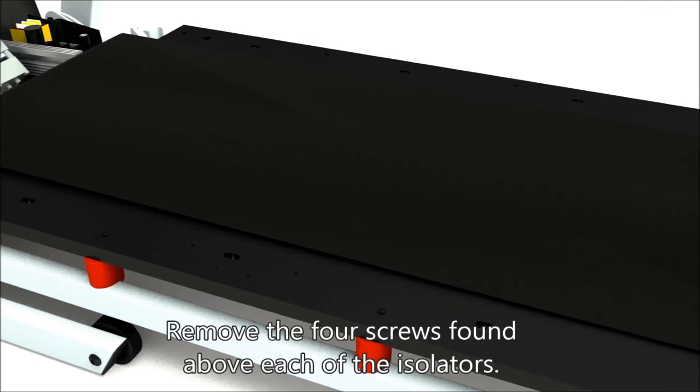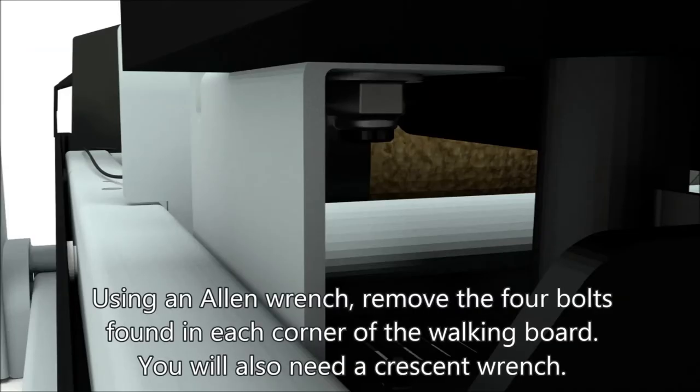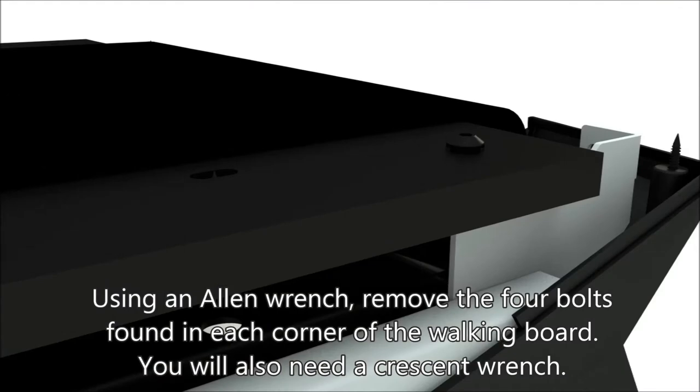Remove the four screws found above each of the isolators. Using an allen wrench, remove the four bolts found in each corner of the walking board. You will also need a crescent wrench.